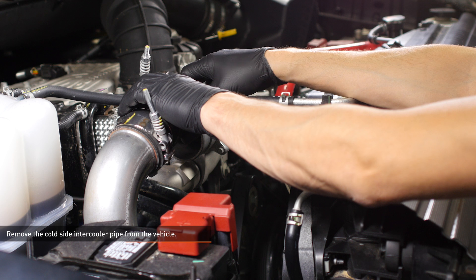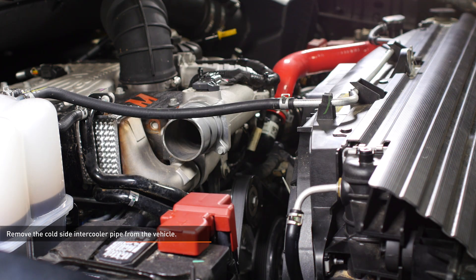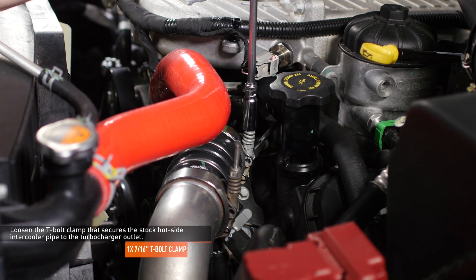Remove the cold side intercooler pipe from the vehicle. Loosen the T-bolt clamp that secures the stock hot side intercooler pipe to the turbocharger outlet.